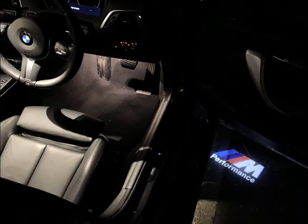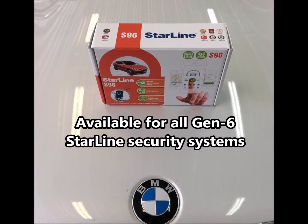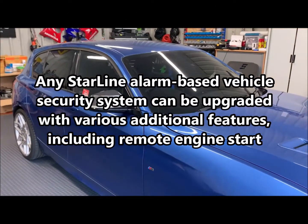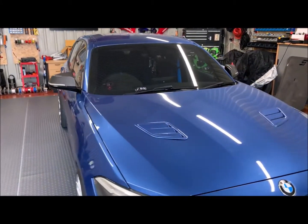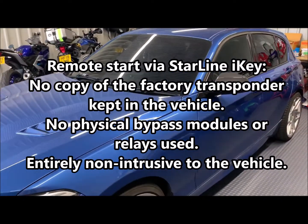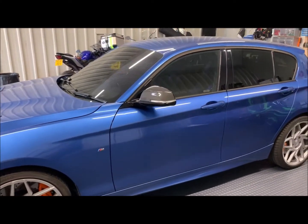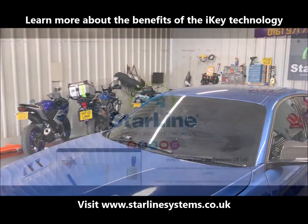It previously had a Starline S9 system installed on it, but the customer's brought it in to us today to upgrade to remote start. With this remote start, we are the first in the country to do it via iKey — so what that means is no putting a spare key in the vehicle, no putting a separate transponder, anything like that. It does it all through the alarm system itself, so quite clever really.